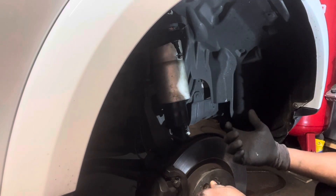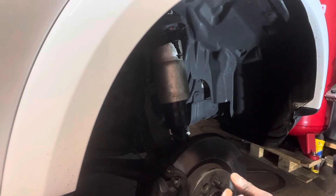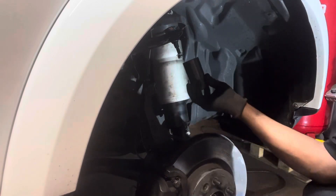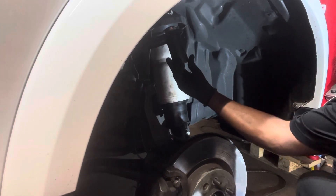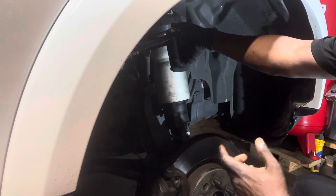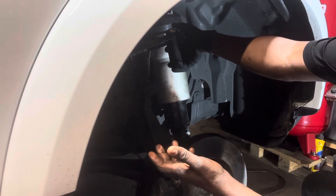You get a different cap — now instead of the removal cap, you need a longer cup. You put the longest cup you have here, then put the tools back again and press it down. That's pretty much the easiest way to remove and install the ball joint.